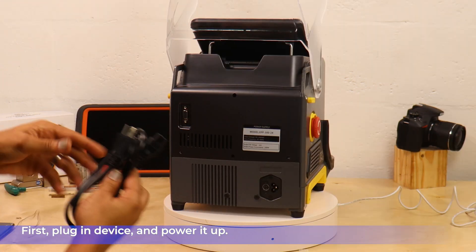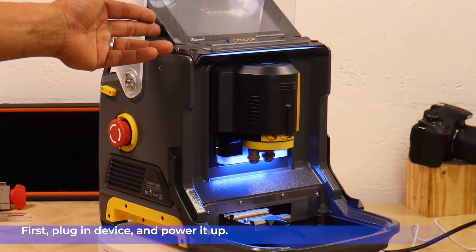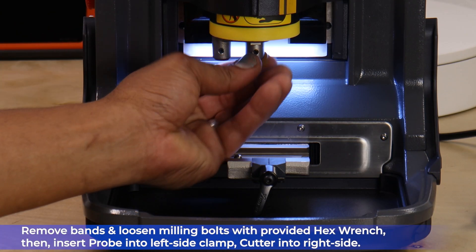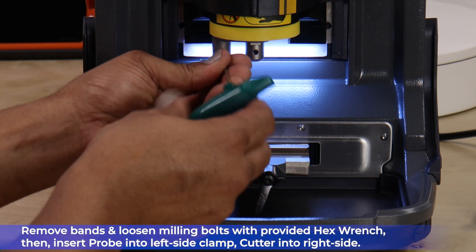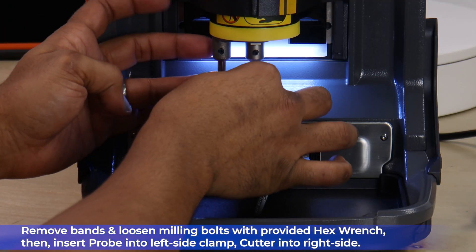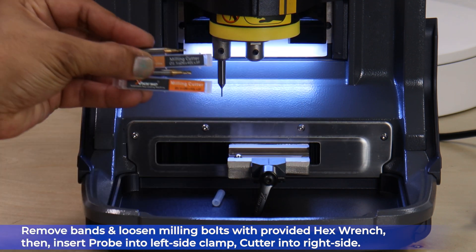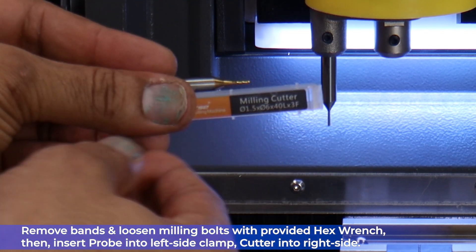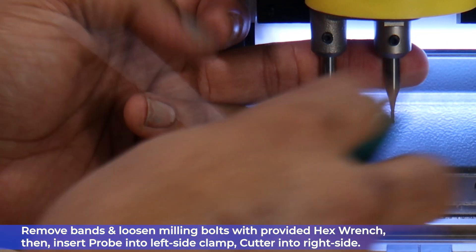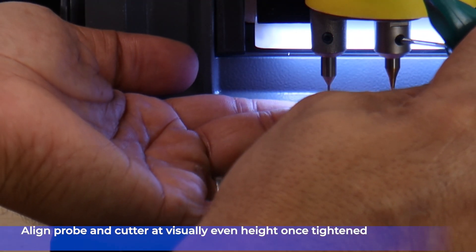First, plug in the device and power it up. Next, we're going to remove the protective bands and loosen the milling bolts with the provided hex wrench. Then insert the probe into the left side of the clamp and the cutter into the right side. Make sure your probe and cutter are visually even once you're done tightening.